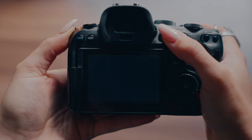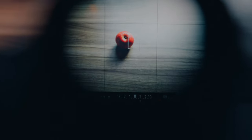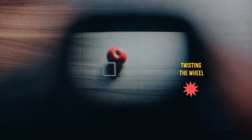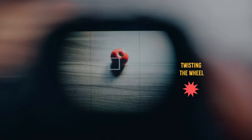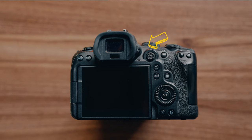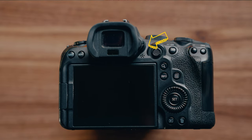Even when you wear glasses or contacts, you can adjust the wheel and it matches your eyesight. It almost works like reading glasses because it allows for minor corrections with your vision. On every different camera brand it's located at a different location, but you can always find it next to the viewfinder.